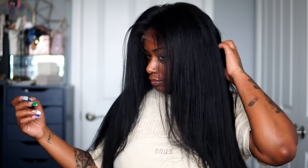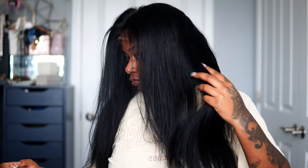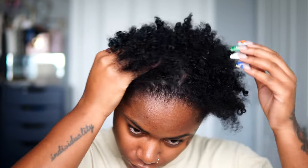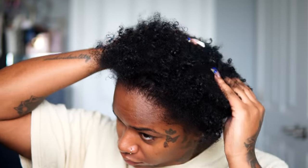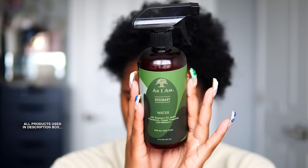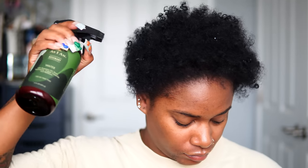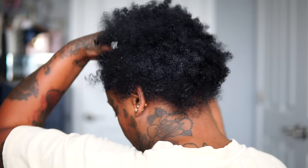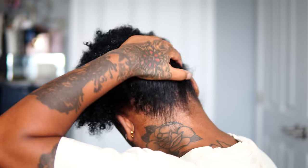This wig does come pre-bleached and pre-plucked — I did not do anything to the lace at all. I will be dyeing the hair jet black off camera. Y'all should already know my jet black duo: I use Dark and Lovely, mixing midnight blue and jet black together. I'm doing a natural hair journey and have been growing my hair back for a couple of months, and I wanted to take you guys along for the ride. All the products I use will be in the description box below.